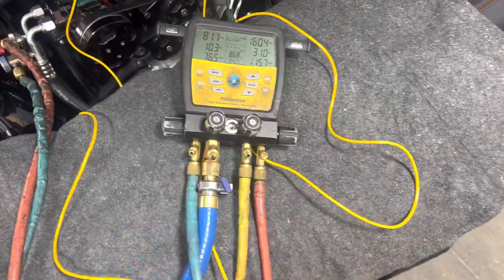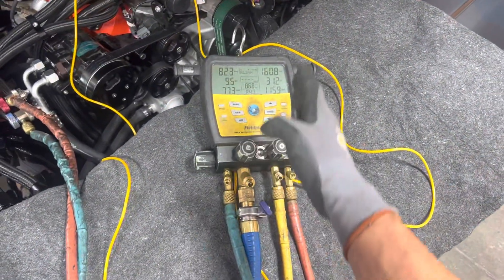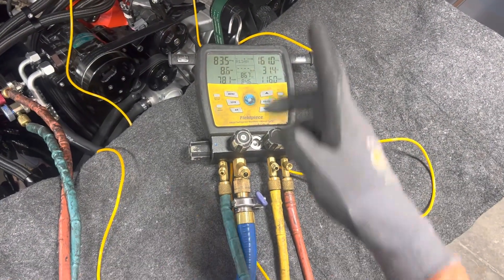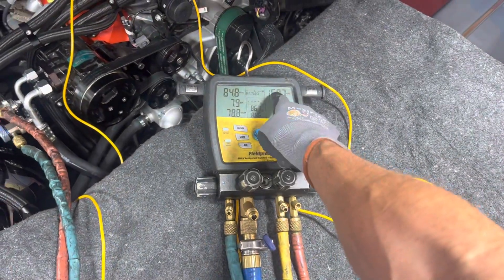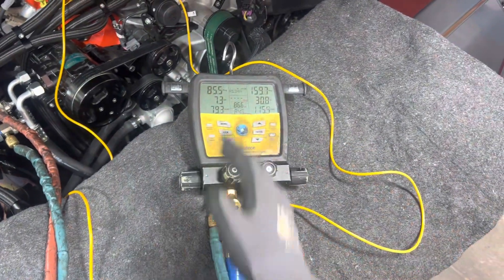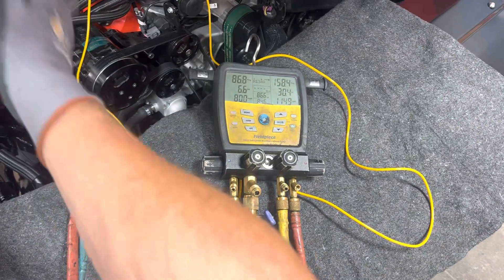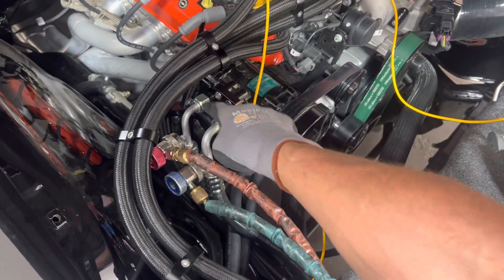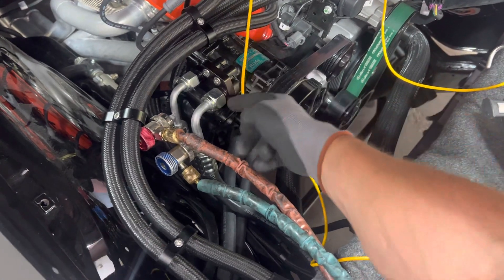This appears to be a hard shutoff expansion valve, so it will probably not let the entire charge go from the high side through the expansion valve to the low side. The way you prove that is you shut off your nitrogen flow and watch: the high side will not go all the way down and the low side won't come up all the way. That tells you your reed valves and everything inside your compressor is sealed — the high side is completely separate from the low side, sealed off airtight.